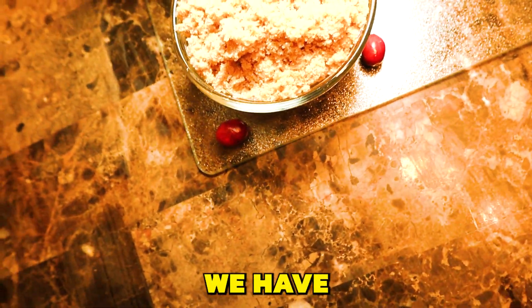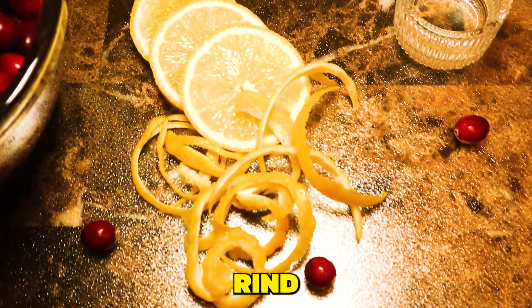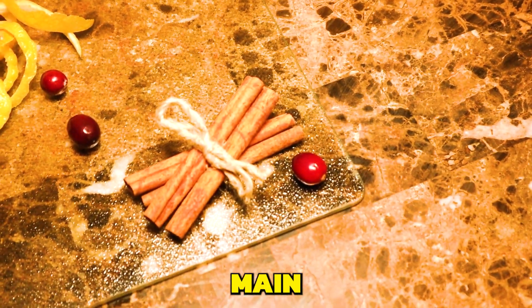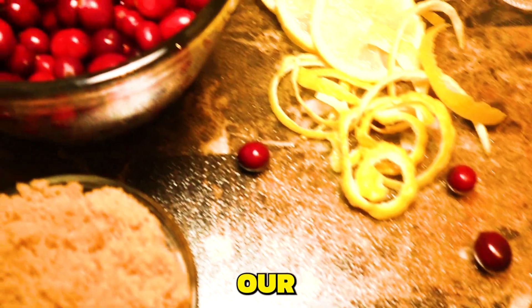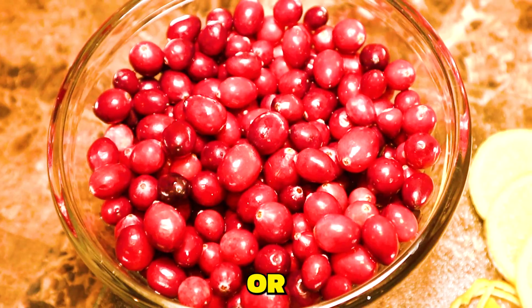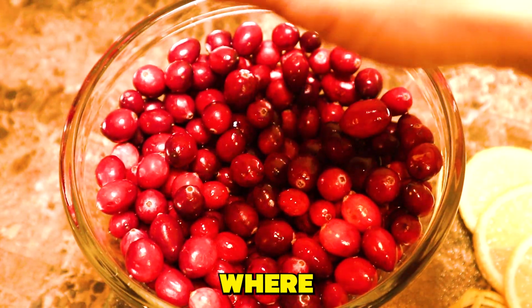To get this recipe started, we have cane sugar, rose water, lemon rind, cinnamon sticks, and of course the main ingredient to the party: fresh cranberries. Now you can use frozen or even dried cranberries, but fresh is where it's at.